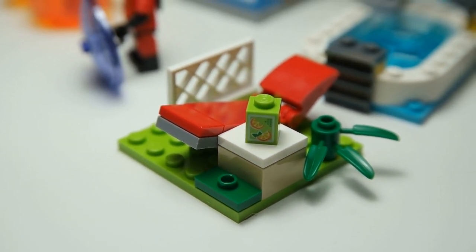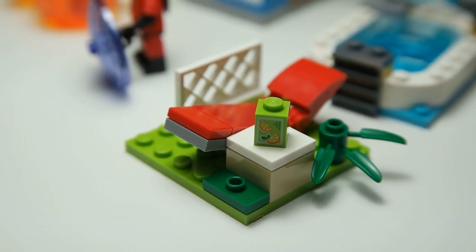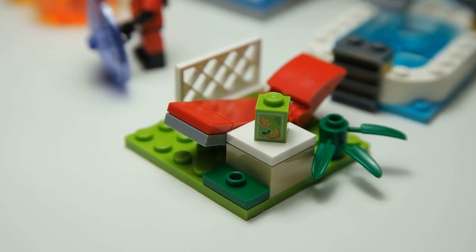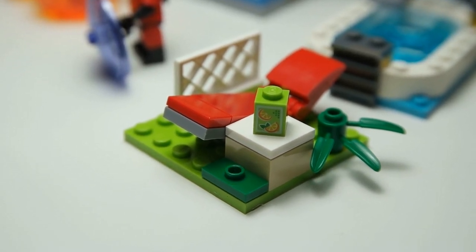The set is obviously a junior set, so it's got playability in mind — it's meant for kids to play with and enjoy.